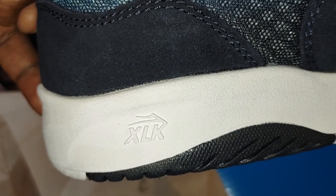It says XLK on the shoe. Anyway, I like their shoes — this one actually feels better than the tail fort shoe model. So if you like skater shoes, these are dope, man, and I recommend them highly.